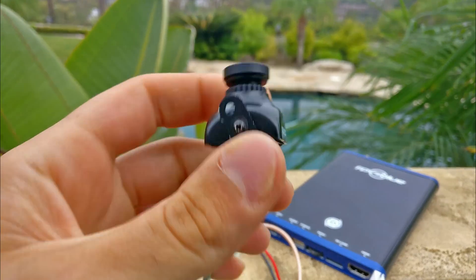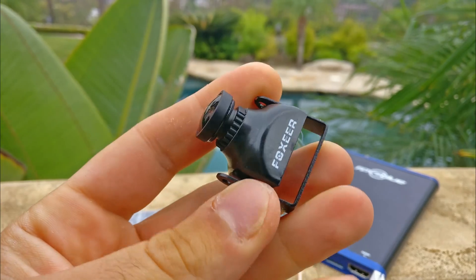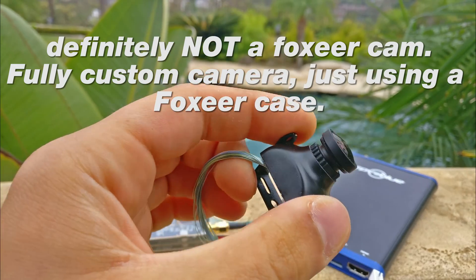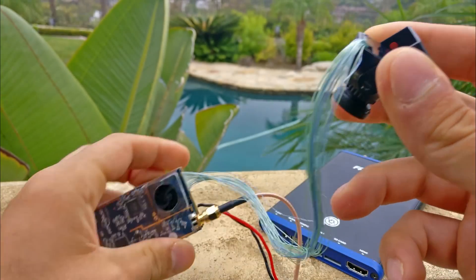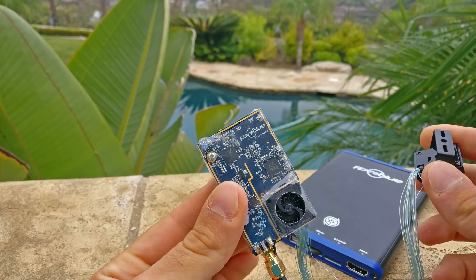If you take a look at the camera, it seems like it's using a Foxeer Monster camera — I don't actually know for certain, I probably should have asked them. But it's using a standard Foxeer camera that they seem to have hacked and routed some lines directly out of in order to get the video signal right off the camera and put it into the video transmitter.